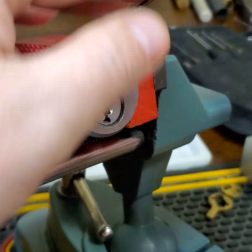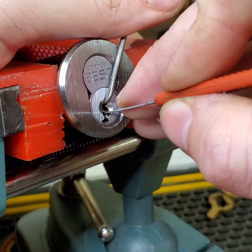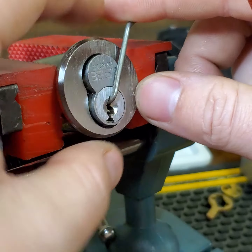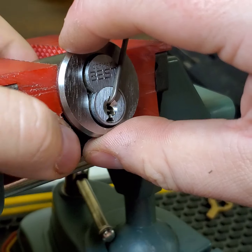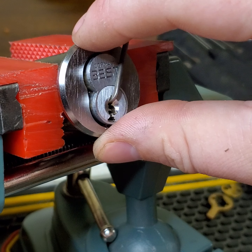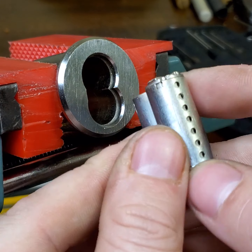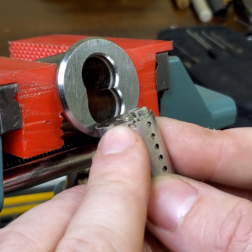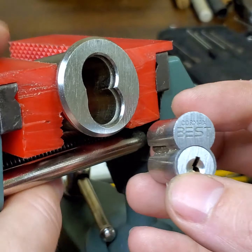I'm just going to try and get that slider. So let's take her out the front. I'm trying not to lose tension on it. Alright, so we're good. The slider cleared. I was able to push that check pin out of the way, and we are in control.